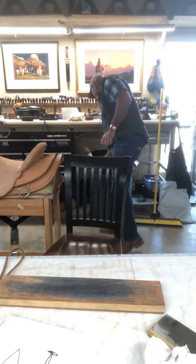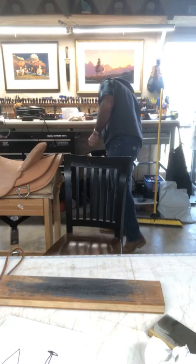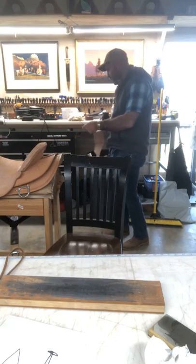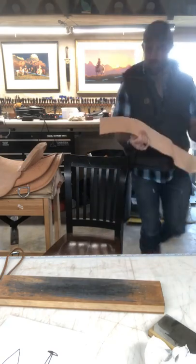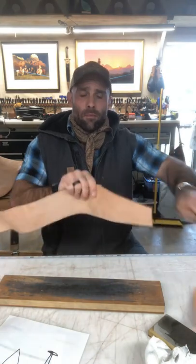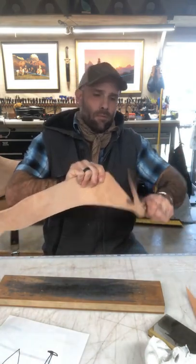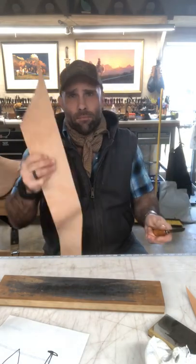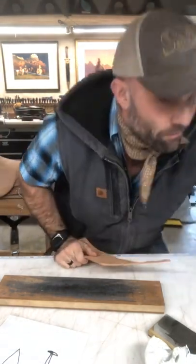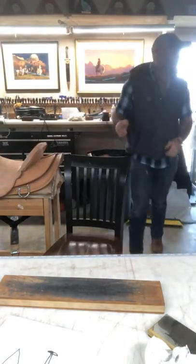It's not quite paper-shaving sharp, but that's not always necessary either. Let's grab a piece of leather and see what it does. So there you go — that was maybe a couple of minutes on a stone, so that's for demonstration purposes.